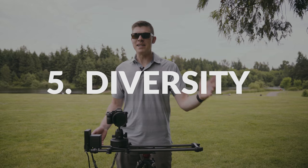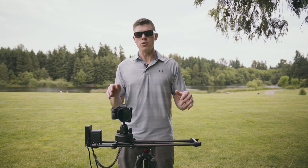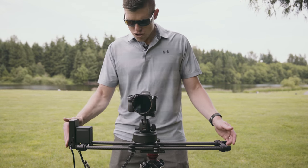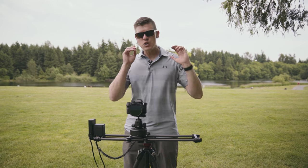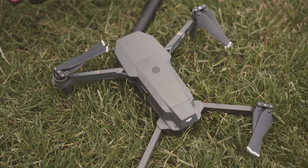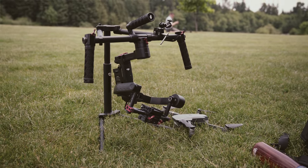Tip number five — it might seem weird from a slider company, but don't use a slider all the time. You don't need to be sliding back and forth for every scene. Let your story motivate your movement. Use gimbals, use drones, use jibs — whatever's going to help tell your story the best.